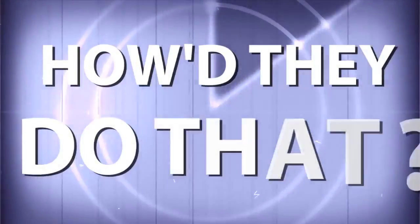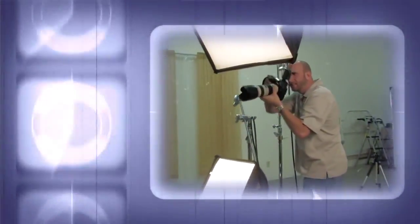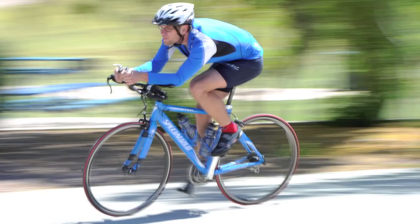AnoramaTV presents How'd They Do That, where we explore the world of professional photographers and share their techniques with you. Here's your host, Mark Wallace.